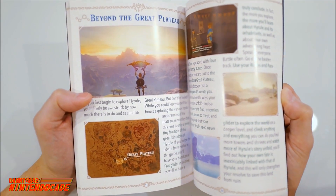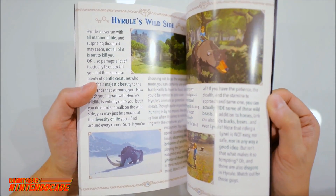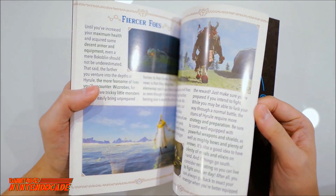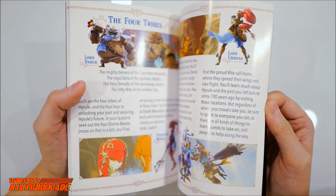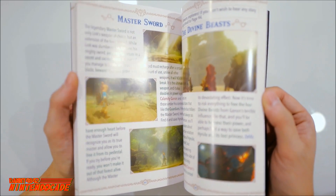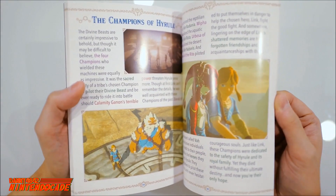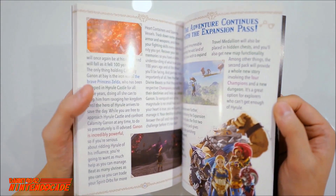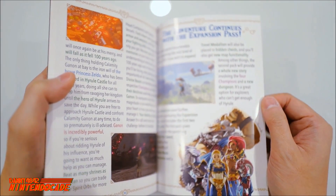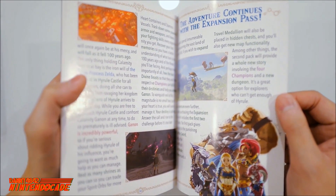This section covers the glider beyond the Great Plateau — as you progress in the game you get to see various worlds. It's amazing what the game has to offer in terms of environments. These are the actual enemies you encounter throughout the game, the four tribes and the species that inhabit the Hyrule kingdom, the master sword, the divine beasts, and the champions of Hyrule. They also mention an expansion pass — as of this recording, Nintendo is releasing one extra DLC and I'm looking forward to that to expand the already massive world Breath of the Wild has to offer.